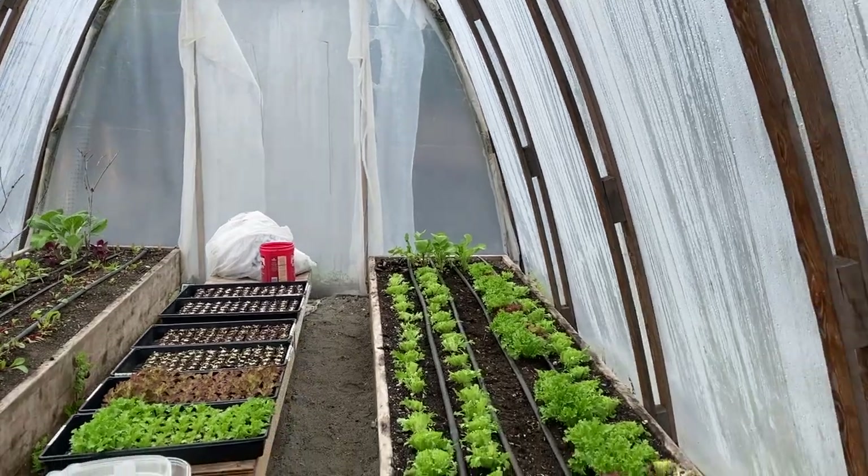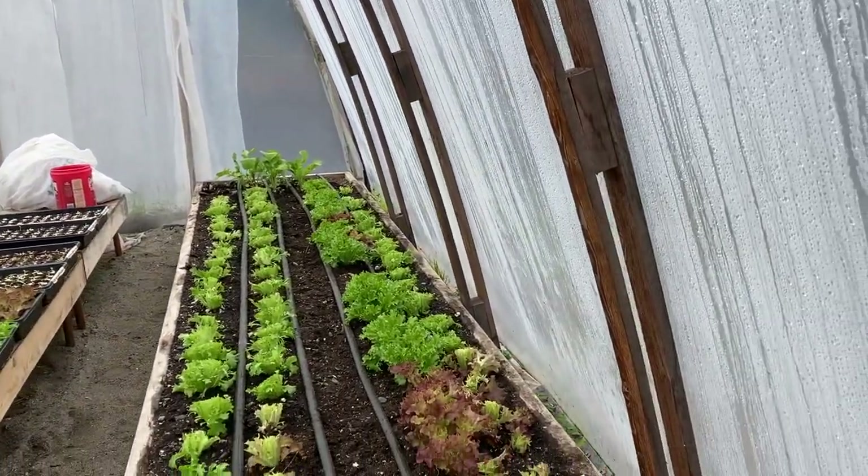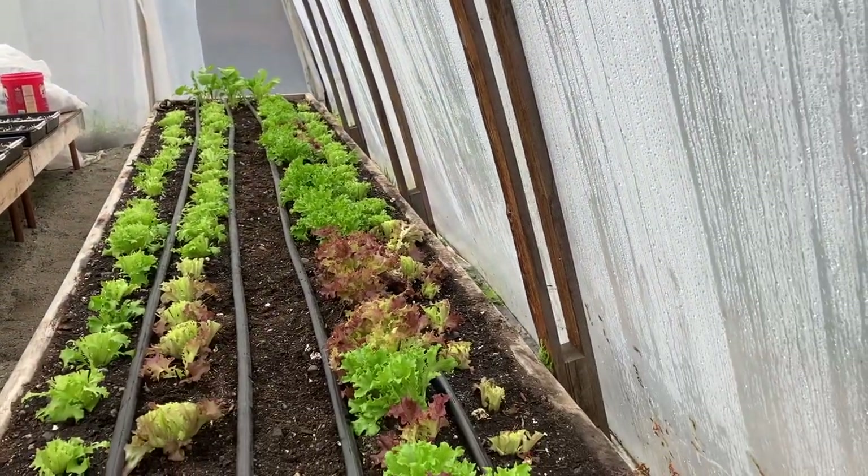All transplanted and watered in — hopefully it doesn't turn into a mildew fest.